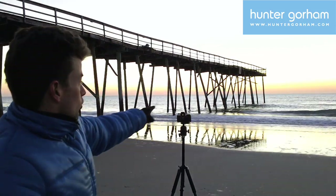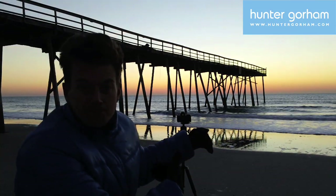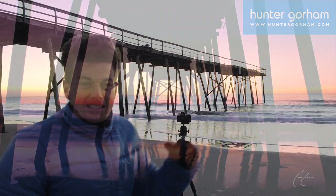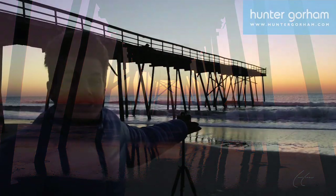Secondly, we're also taking advantage of the waves lapping up onto the sand — it creates a really interesting wet surface which we can reflect against. So our shot, we want to not only get the silhouette of the beams up in the sky, but also the reflection on the sand.